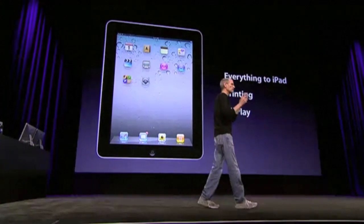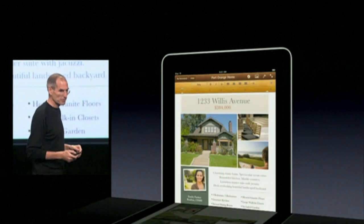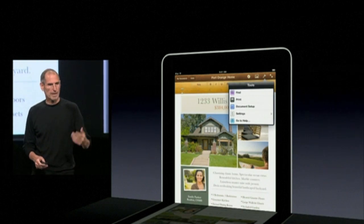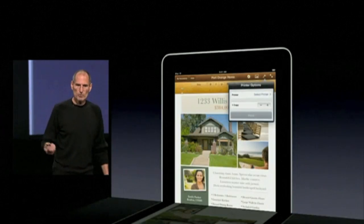Let me give you a little feel for printing. Let's say we're in Pages on the iPad and we want to print. We push the Tools button here with our finger, and we get up our tools, and we see there's Print now. We push Print, and we get to select our printer, get the number of pages — very, very simple. And we can just say Print.